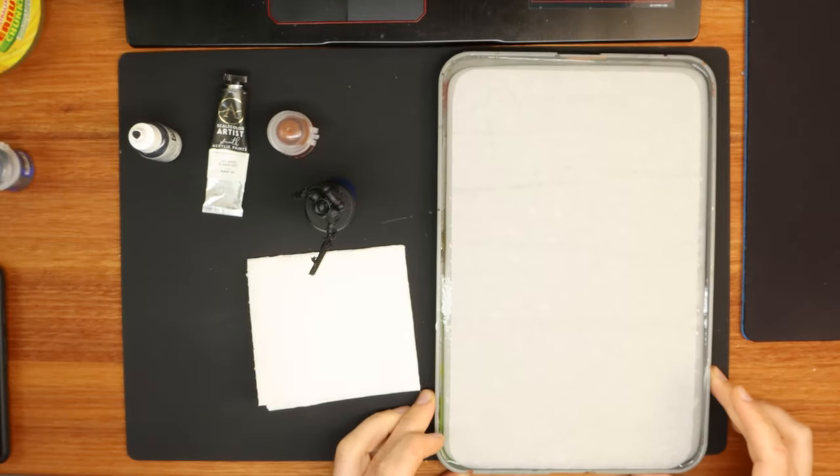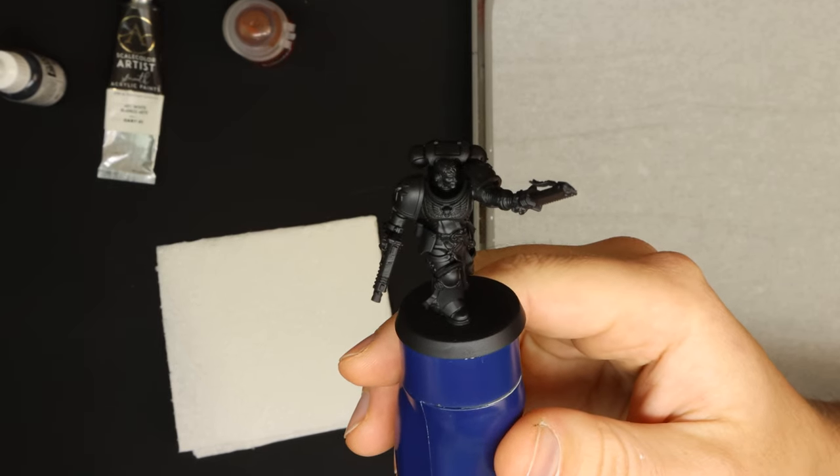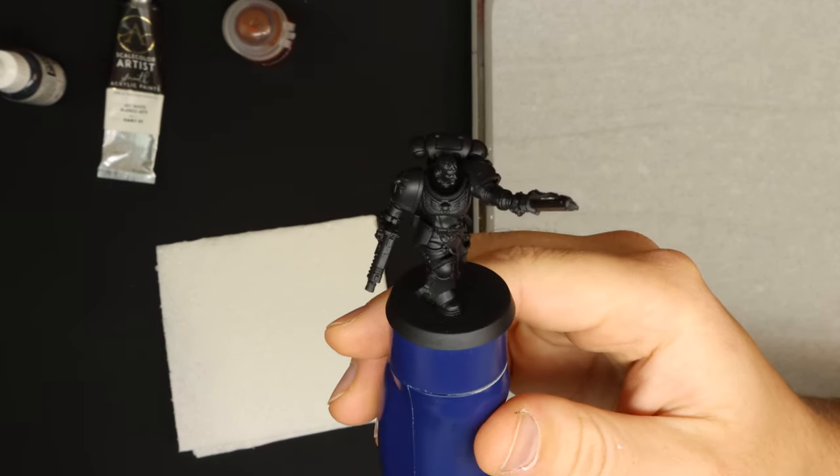Usually I like to zenithal prime my minis to get a better idea of the light volumes and direction, but in this case because so much of the mini is going to be black I just left it at the chaos black spray.